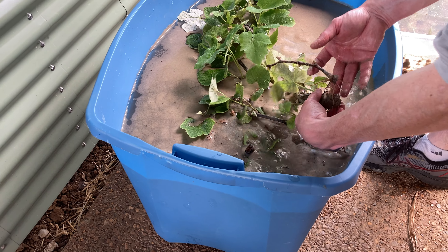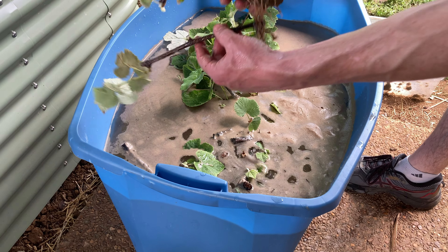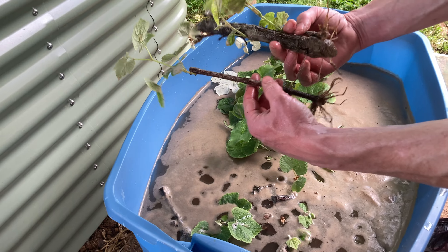The results are pretty good — they come apart very easily. I've got some pretty good root development, which I'm happy with. These are the grapes, and I ended up with about 40 of those.